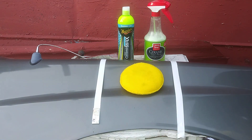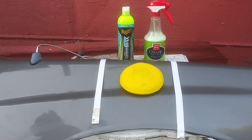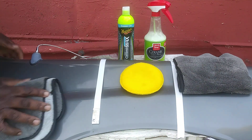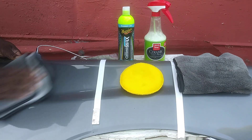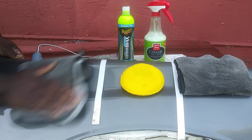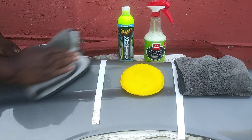That's it for the Griot's. Now for the McGuire's - I'm gonna buff that back off. Separate microfiber cloth here - here's the Griot's cloth and here's the McGuire's cloth. I already put this on the panel. Now I'm gonna find out which one is slicker than the other.